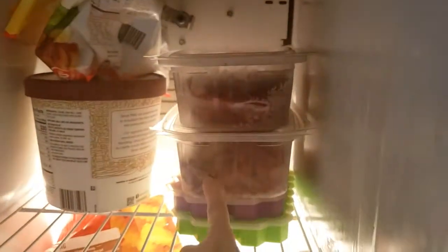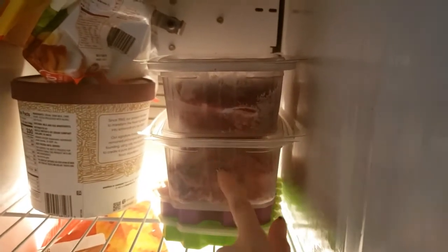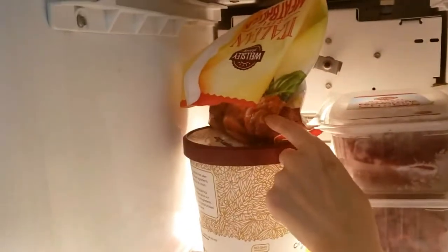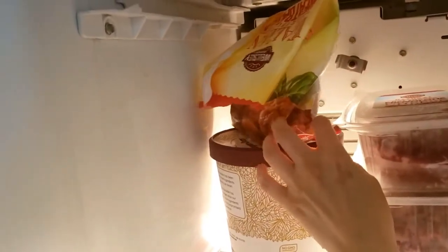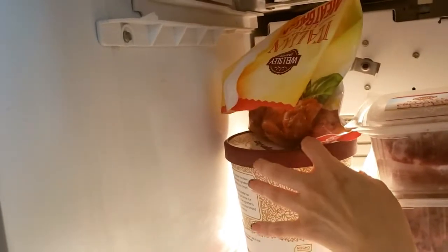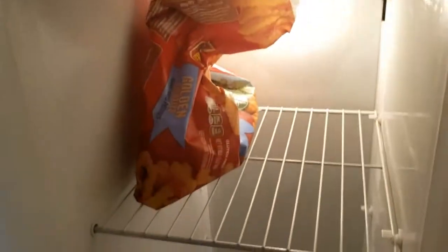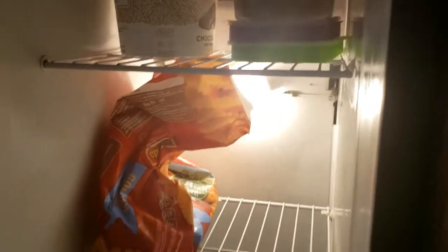Aqui tem umas carnes moídas também, acho que esse é carne em pedaço, acho que é bife, carne moída. Um pouquinho de sorvete — esse pote está quase vazio. Aqui deve ter umas quatro almôndegas — Paulo me ajudou com o nome. Aqui tem um terço de um pacote de batata frita, não tem mais nada.